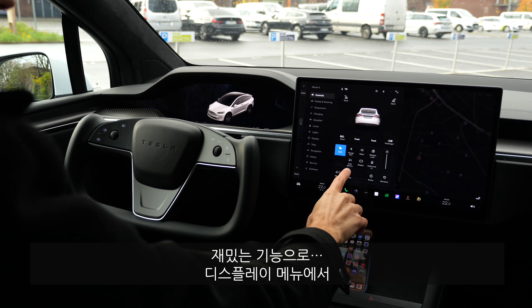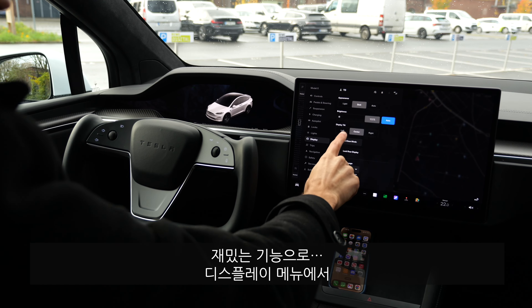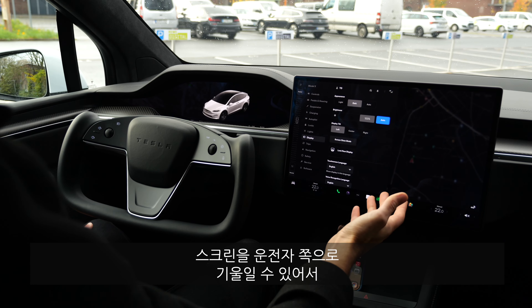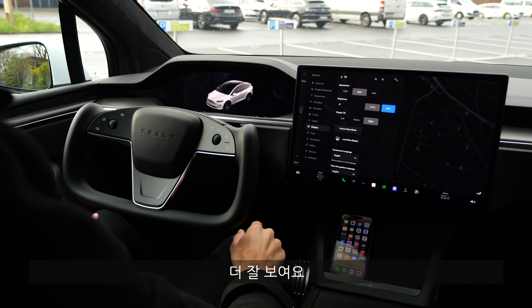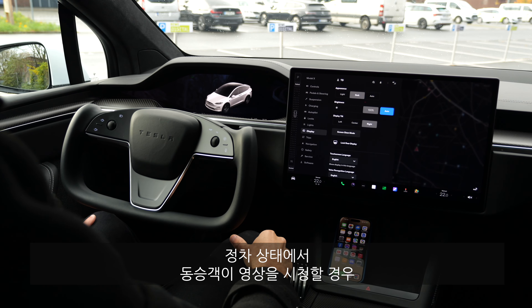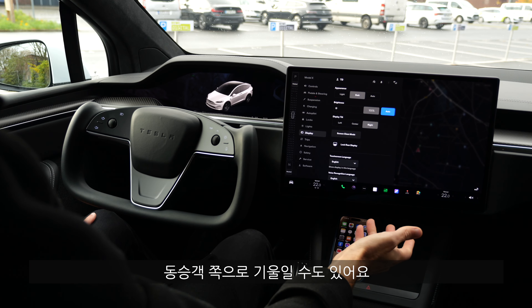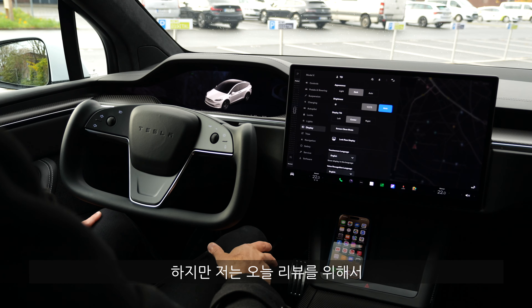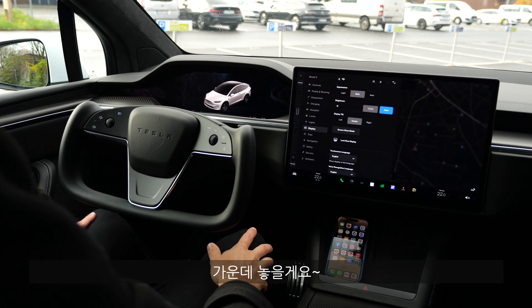Very interesting — the screen is currently in the central view, but when you go into display settings you can tilt it towards the driver for better visibility while driving. When the car is stationary, you can also tilt it towards the passenger when you want to watch something or control something. For this video, I'll leave it in the center position.